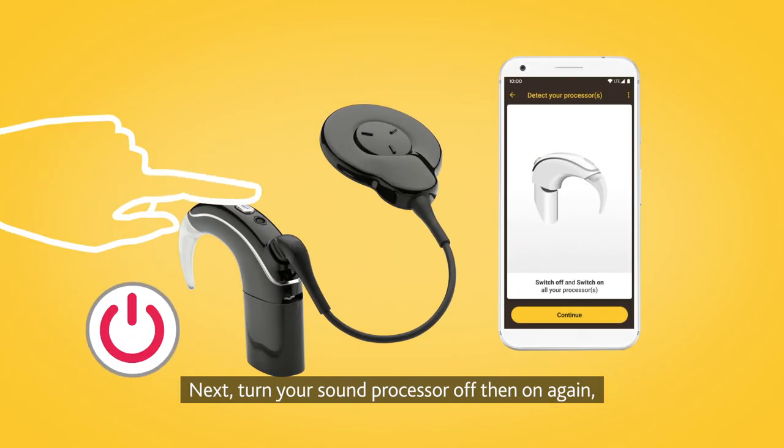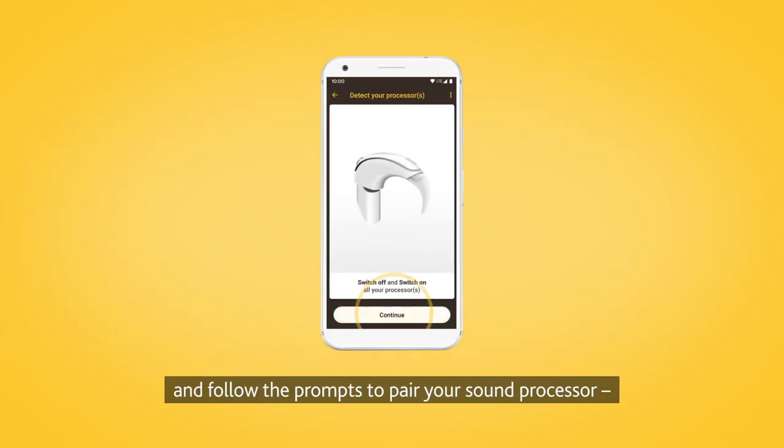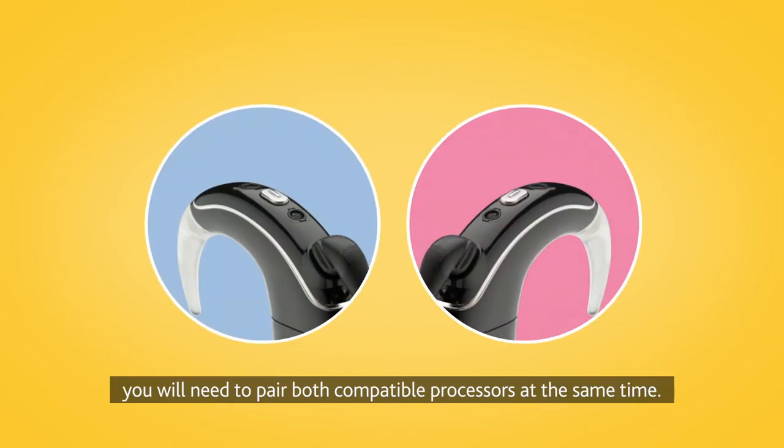Turn your sound processor off, then on again, and follow the prompts to pair your sound processor. If you have two processors, you will need to pair both compatible processors at the same time.